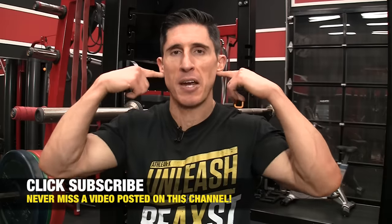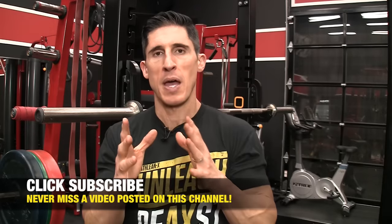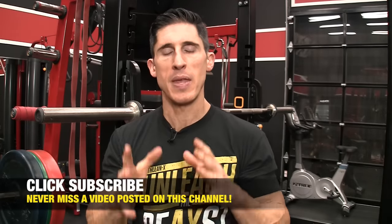What's up, guys? Jeff Cavaliere, ATHLEANX.com. We're talking about the traps today, and I'm giving you six trap exercises that you have never done, or likely never done, depending upon your training experience. The thing we want to clarify first and foremost when it comes to the traps: it's not just the upper traps, the things that connect your ears to your shoulders. We have to remember the importance of the lower traps. I'm going to hit both areas today with these six exercises. Let's get going.